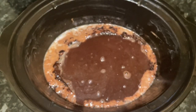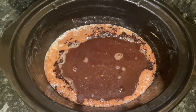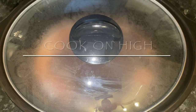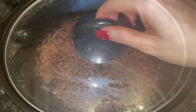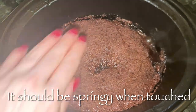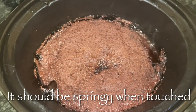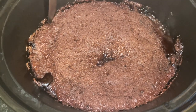You'll be looking at that thinking: how is this going to turn into a fluffy chocolate cake with lovely chocolate sauce underneath? Wait till you see! Cook this on high for between an hour and a half and two hours. You'll know it's ready when you touch the top and it springs back nicely.